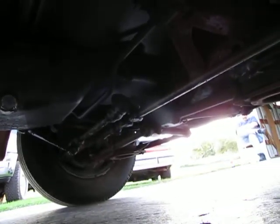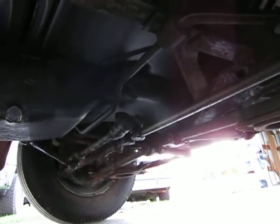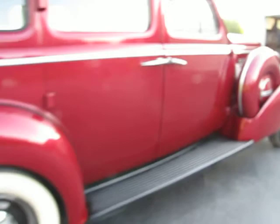The engine sounds good. Got a little bit of a rear main seal leak. All the original suspension is in place, both front and rear — nothing really been done there but seems to be sufficiently stable. I did a magnet test all the way around the exterior body on this car.